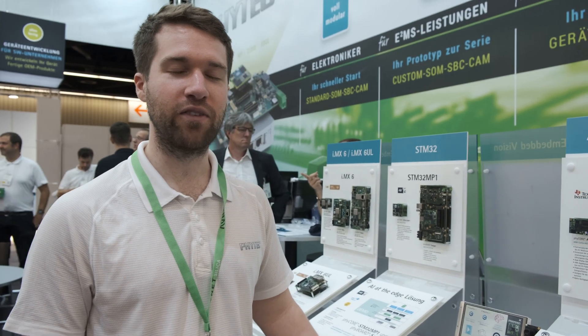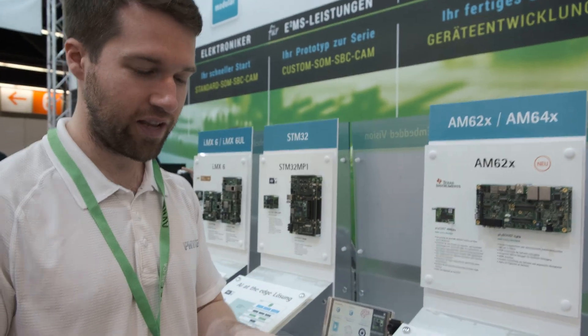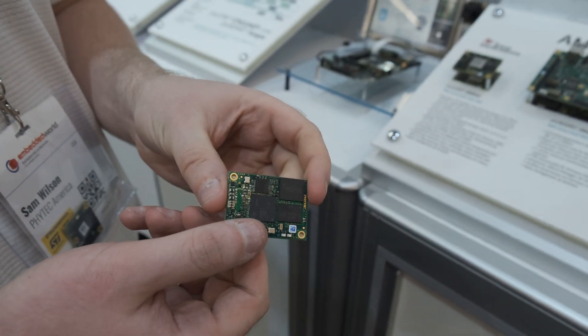Hi, I'm Sam. I'm a hardware developer at PyTech America and I'm going to show you our new AM6II SOM. It's from TI. It's focused on human machine interfaces.